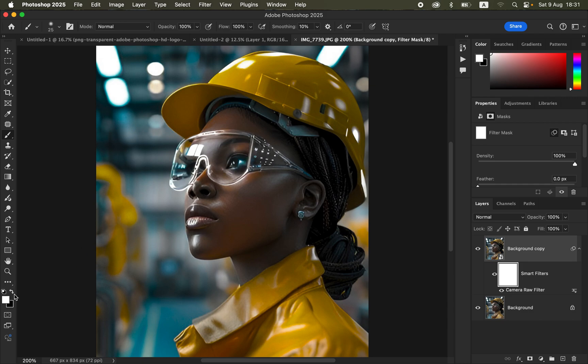To erase the blue color from the eyes, make sure black is on top. With a black brush, simply paint over the eye area to remove or hide the color from that region. Painting with a black brush will erase or hide the color grading from any given area, allowing you to fine-tune and correct areas you don't want to alter.